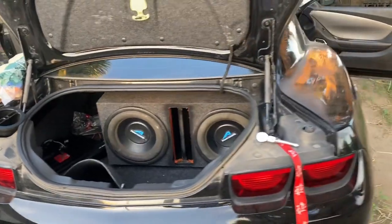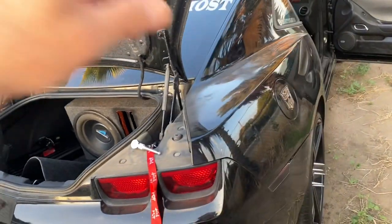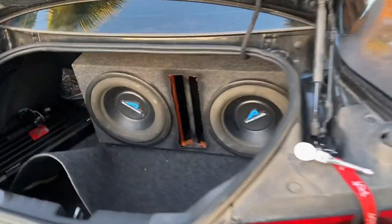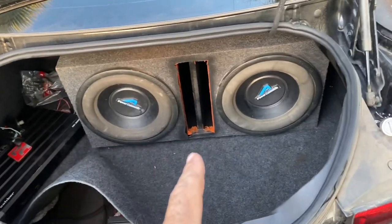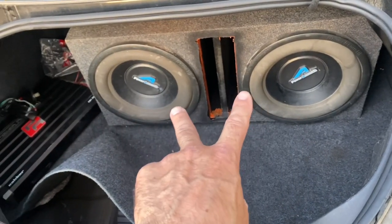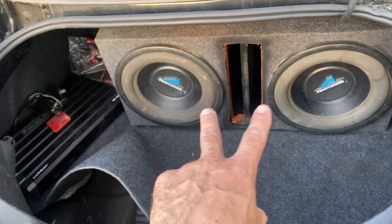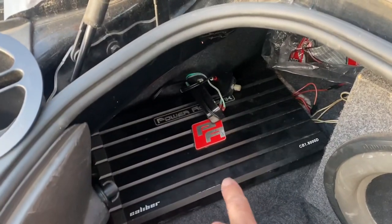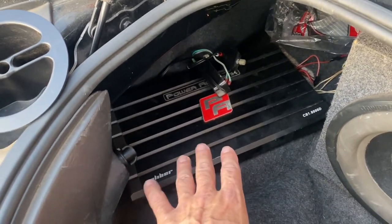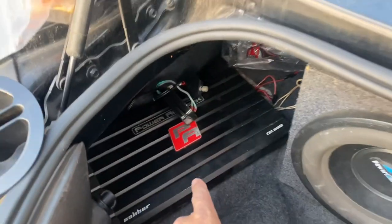What's up YouTube? This is your boy Marty Bacardi and this is my 2010 SS Camaro. I'm about to change the battery. This is my little setup — I got 2 Power Acoustic 12s ran at 2 ohm, running a Power Acoustic 8,000 watt monoblock amp at 2 ohm.